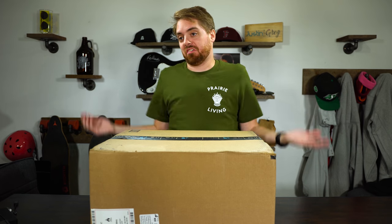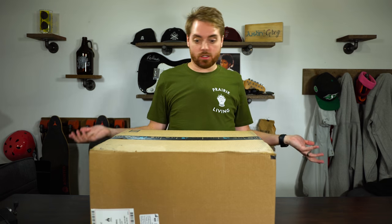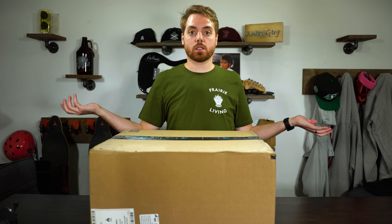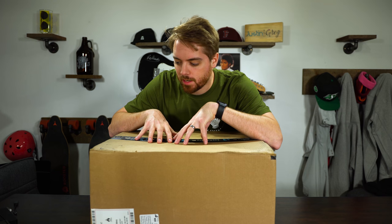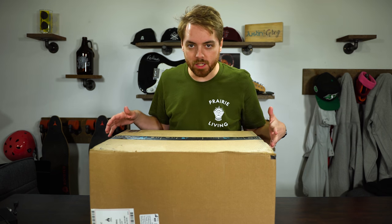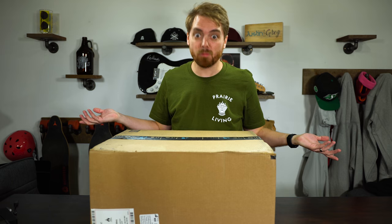Why do we care about unboxing videos? I don't know, but we seem to want to do that, so why don't we do a little unboxing video of the Moza Air. Truth be told, I don't actually know what the Moza Air is in here — I just haven't ordered that many things and this is a big box, so hopefully it's that.